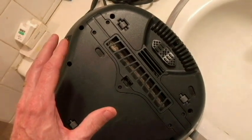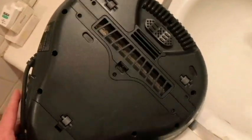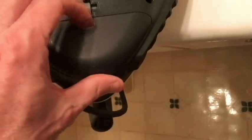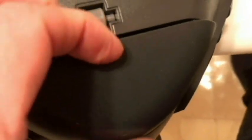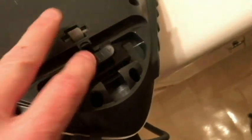Supposedly this was designed by a doctor — an immunologist. I'm not exactly sure about that, but that's what I've read. There's another filter here, and it looks pretty clean actually, so I don't think it's been used too much.